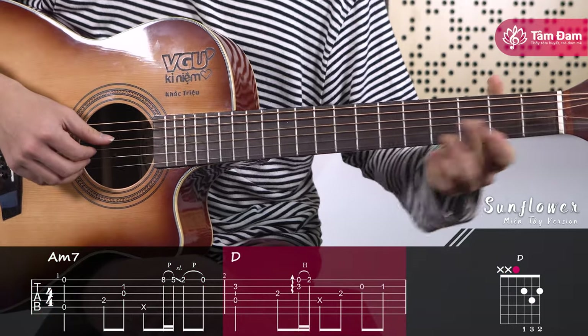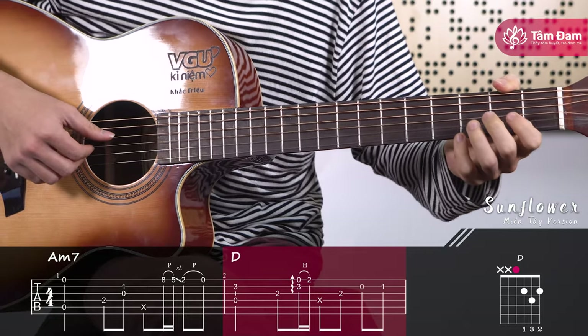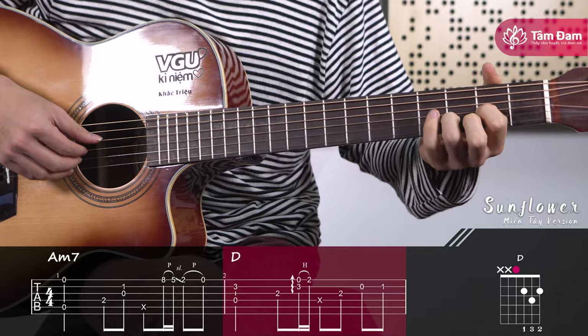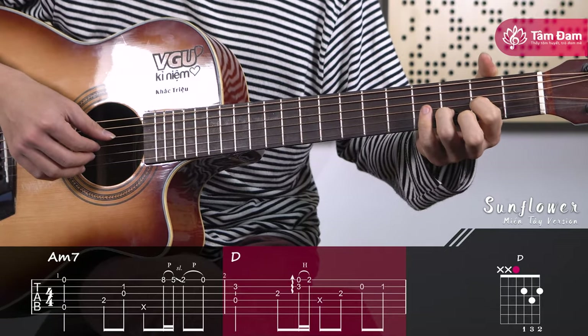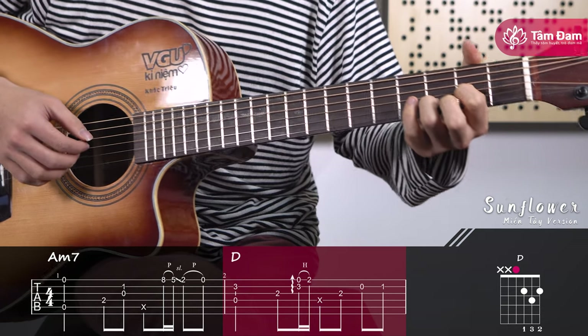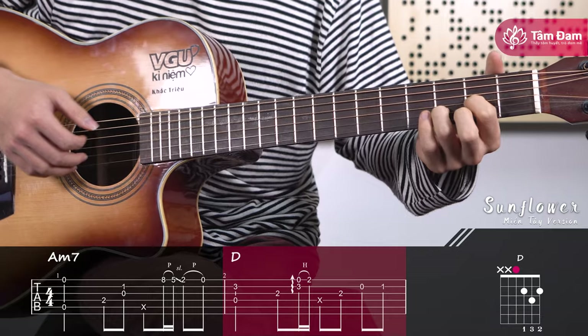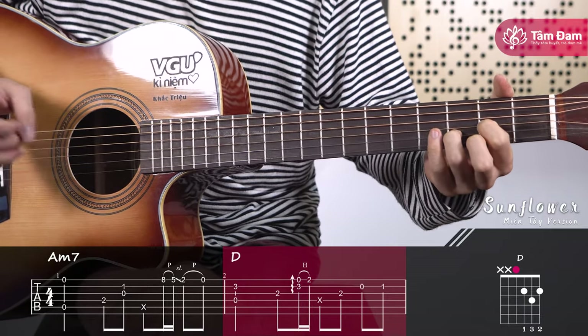Moving to measure 2, bring your hand into the D major chord position. Place the index finger on fret 2 of string 3 and the ring finger on fret 3 of string 2. Then pluck strings 4, 3, and 2 using the palm technique. Then pluck string 3.